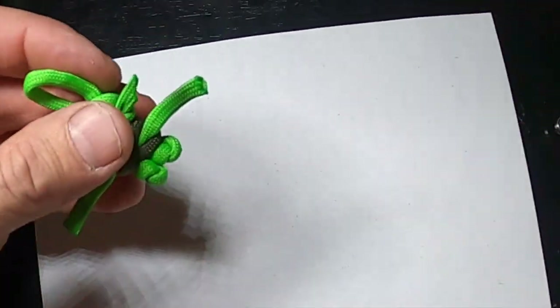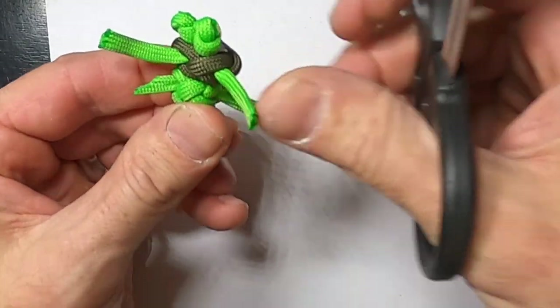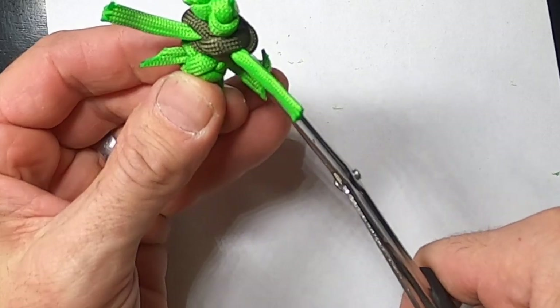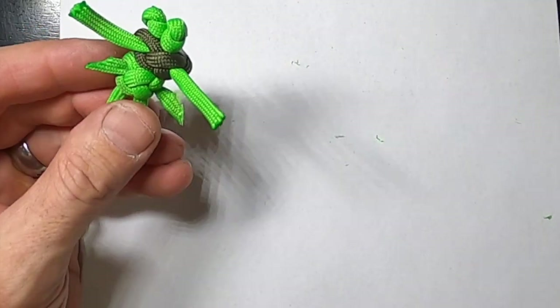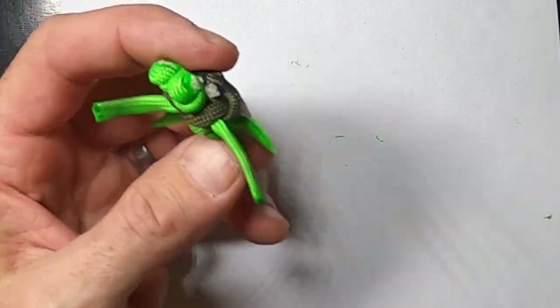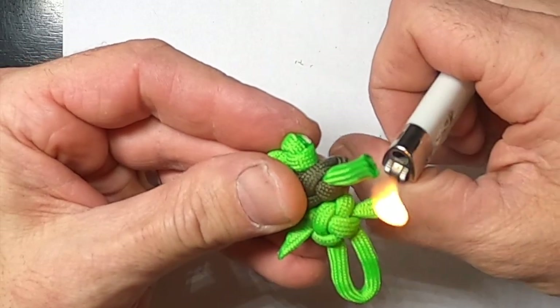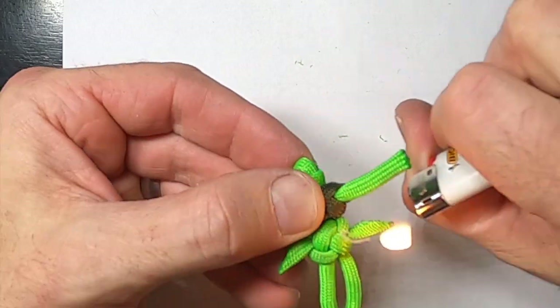There's one ear done. Now let's do the other one — the trick is don't cut it too short. Try to cut a little bit longer if anything, because you can always cut off more but you can't always add. This one actually came out pretty good, and we can always pull from one side if we need to.